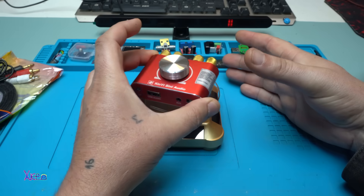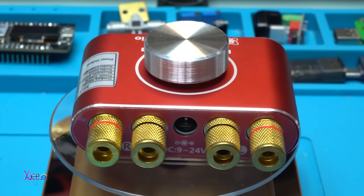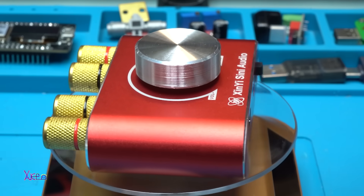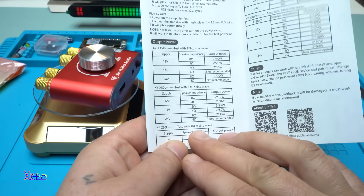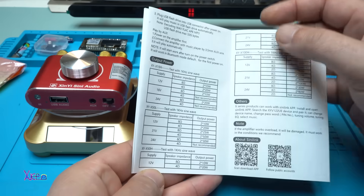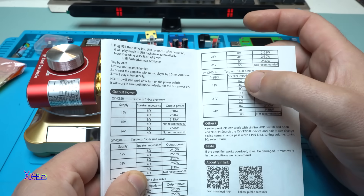We're going to take a 360-degree view with my beautiful turntable. Take a look at this beauty — it's art, it's compact, it's all metal with that big knob for volume and power on. For specifications: tested with a 1 kHz sine wave at 12 volts, it gives two times 20 watts with 4-ohm speakers. At 21 volts with 8-ohm speakers it gives two times 25 watts, and at 4 ohms it gives two times 50 watts.